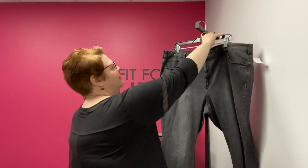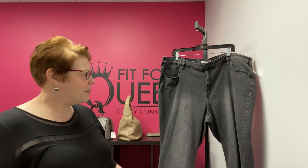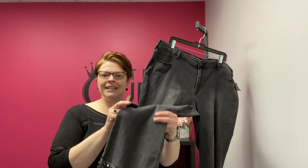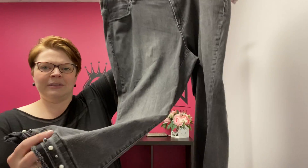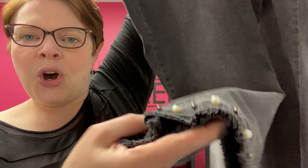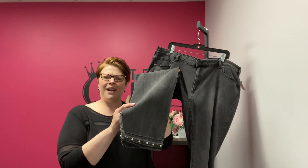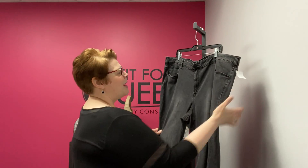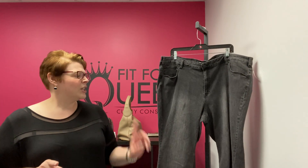From Lane Bryant, a pair of size 26 cotton rayon blend stretch black capris. The leg has this great pearl and stud detailing running down both legs — so cute. $18.99 from Lane Bryant, size 26.